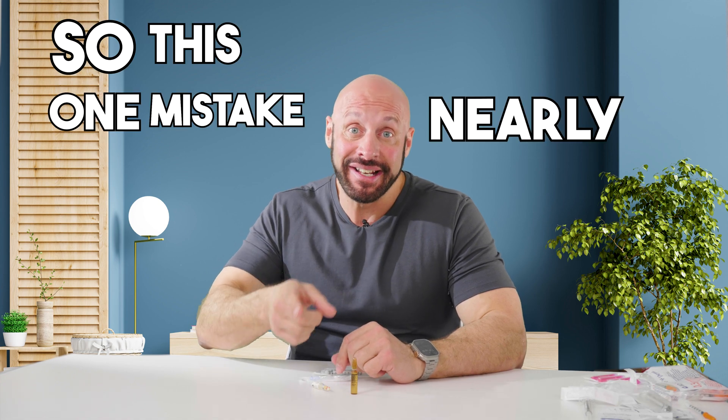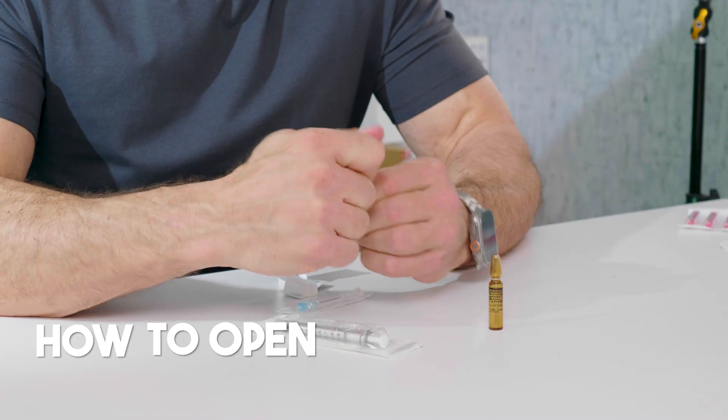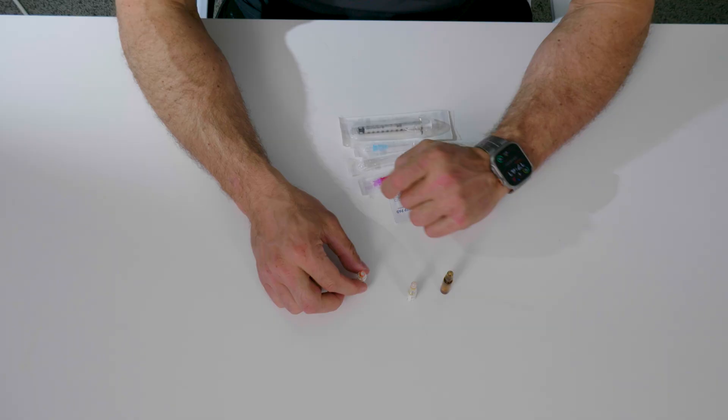So this one mistake nearly cost me how to open a glass ampule. If you have a blue dot on your ampule, you'll never guess what happened. You open it in a quick movement — it's just one swift move.